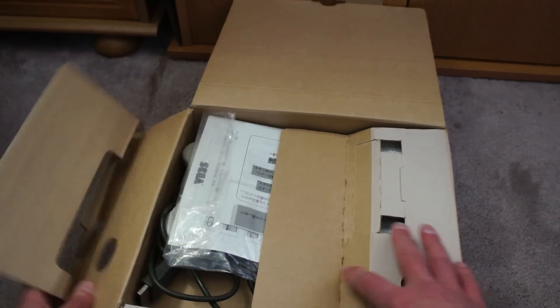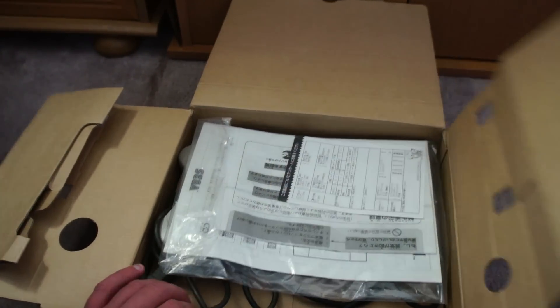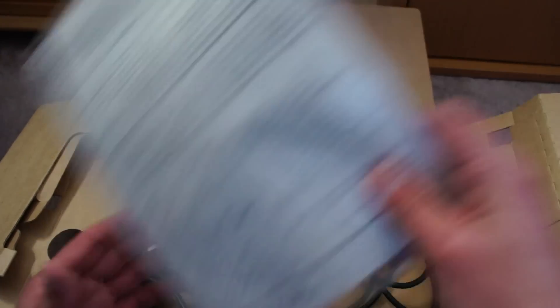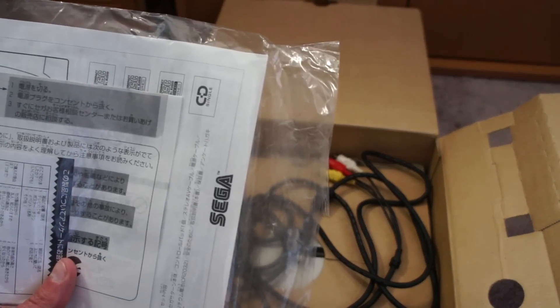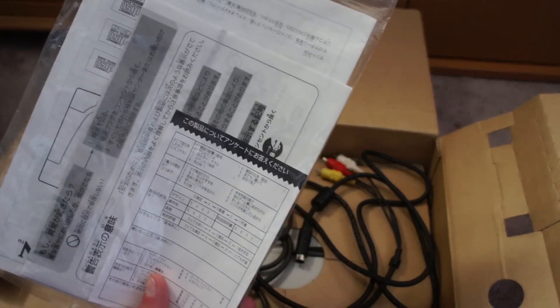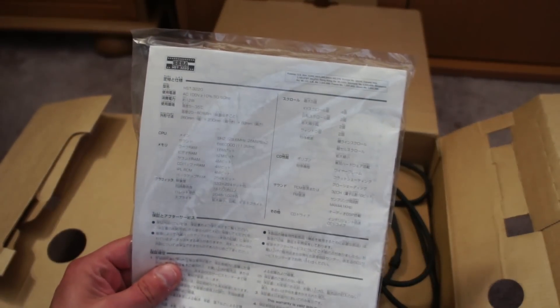What I'm intending to do is set it up and show it working. Now there are obviously multiple instructions which are all going to be in Japanese, I'm guessing. I'm not even going to attempt to look at these because it's pointless — I don't speak Japanese.